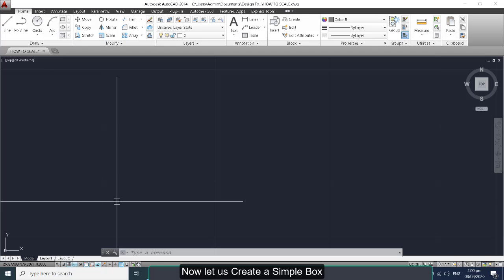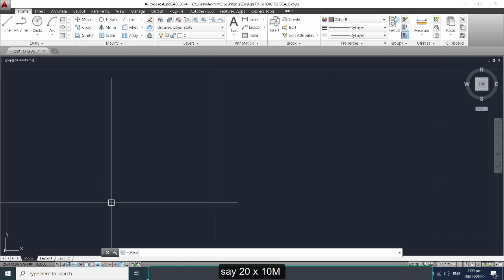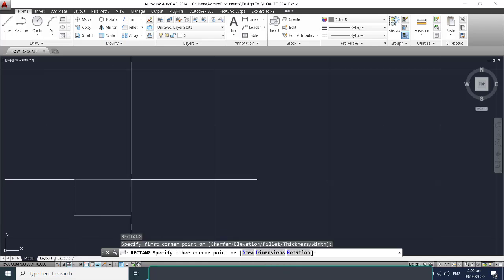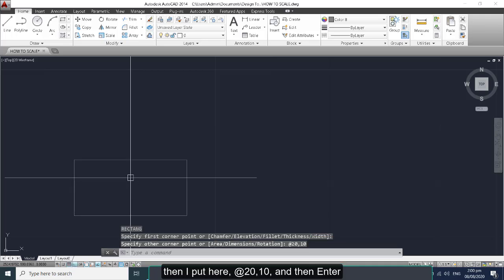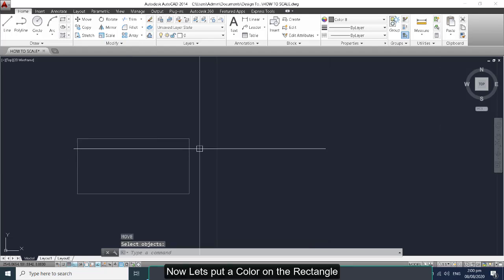Now let us create a simple box — say 20 by 10 meters. I type 'rec' for rectangle and enter, then I put 20 and 10 and then enter. Now let us put a color on the rectangle.